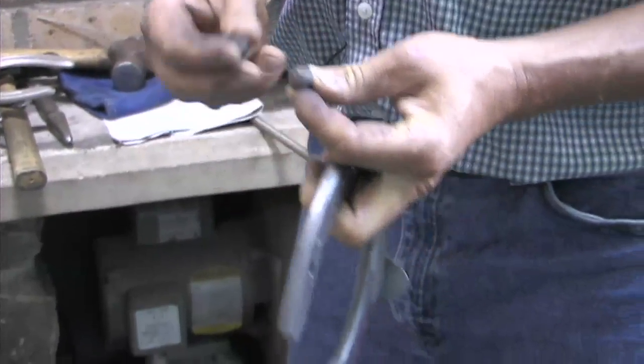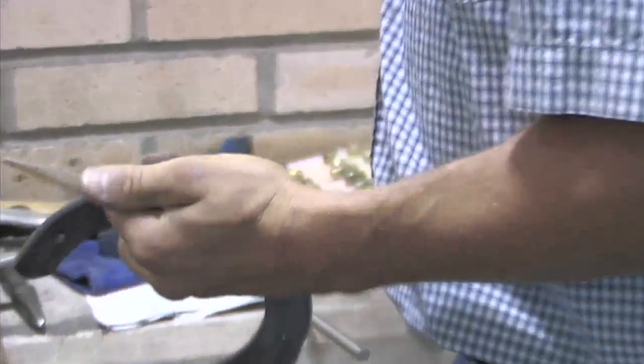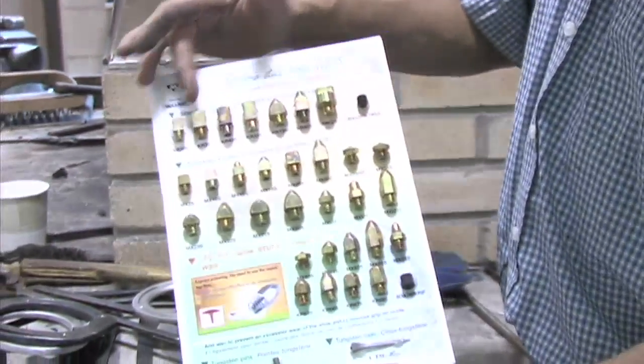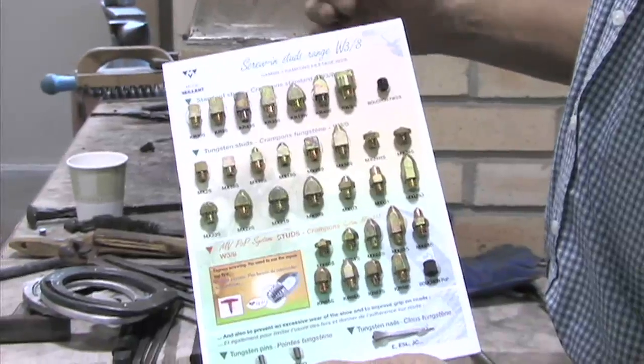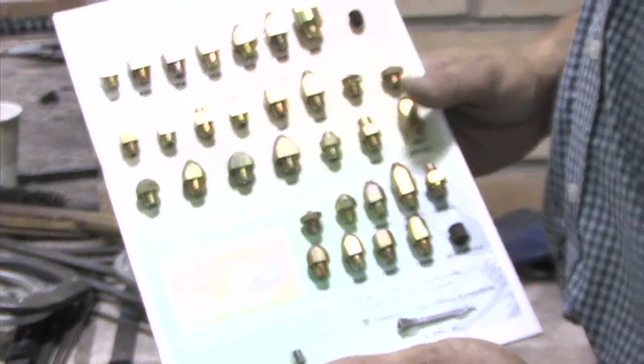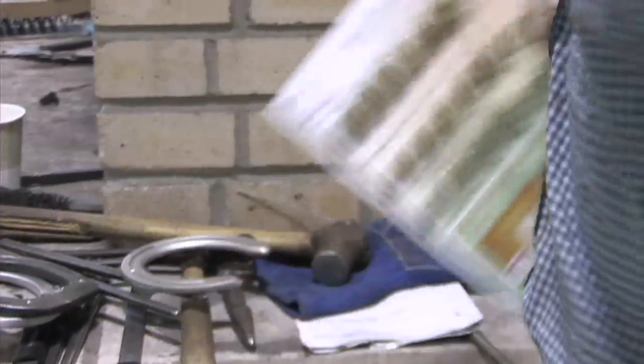There are all different sizes of caulks — literally dozens of them. Here's just an example of all the different types available, from fairly large ones to just small ones. So all different types of traction, depending on the footing and the weather conditions that day.